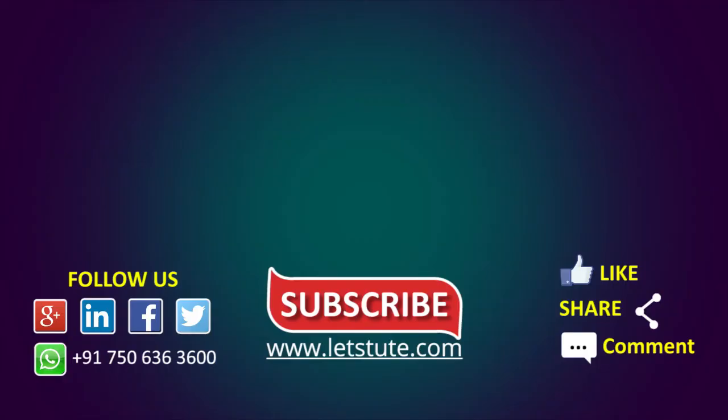If you liked the video, please hit the like button. Do share it with your friends and post your comments. You can watch the entire syllabus of CBSE Math on our YouTube channel. Do subscribe to our channel and press the bell icon to never miss an update. Thank you for watching.